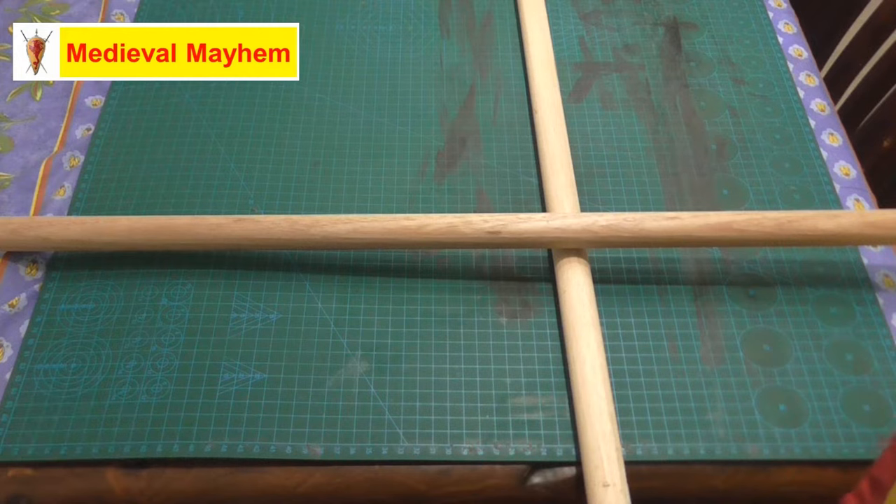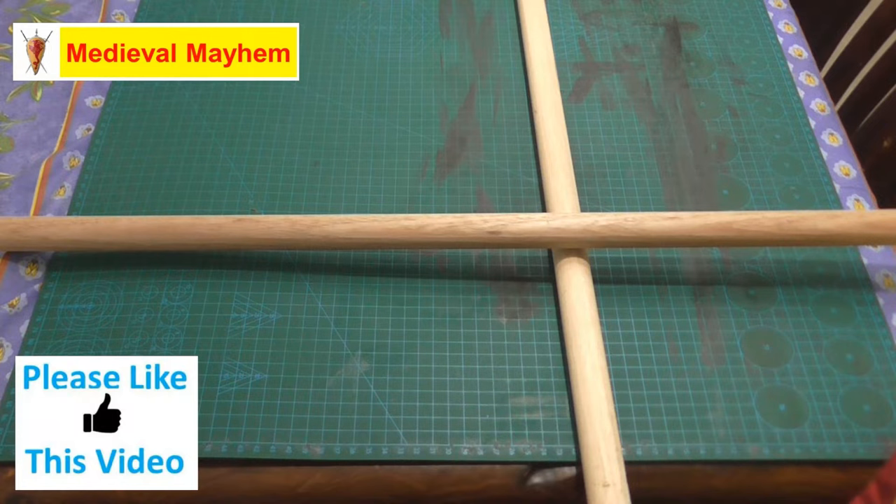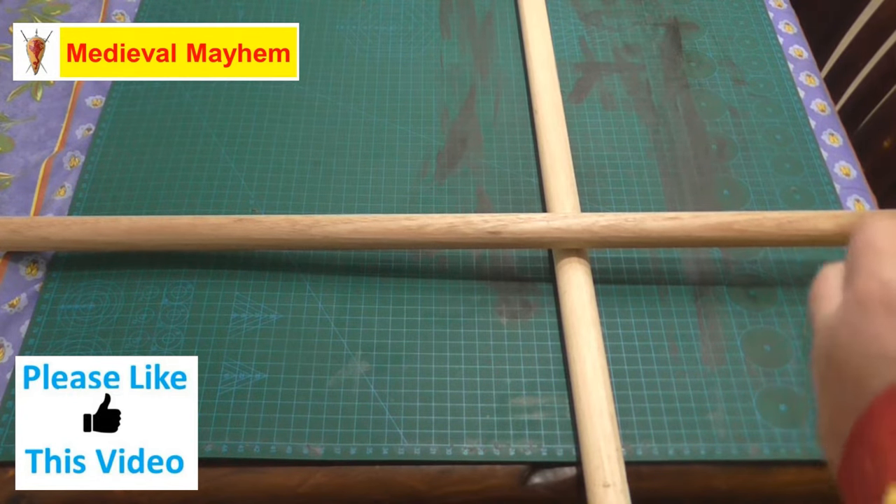Today we're using a sisal-type natural fibre rope and we're using dowel poles. Dowel poles probably aren't the best but that's what we're going to use for demonstration purposes.